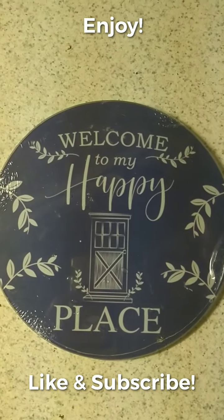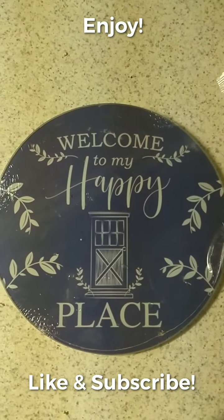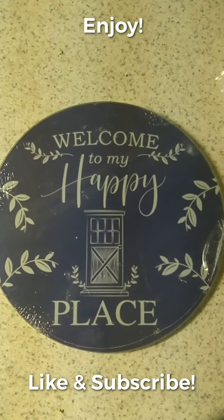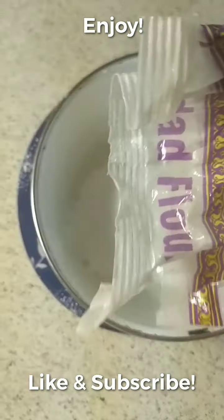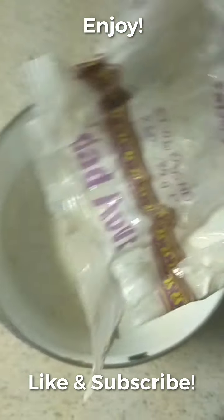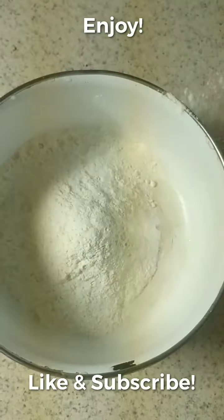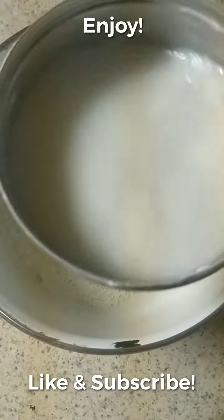For this dosa with a twist, we are going to take one cup of rice flour — that's an easy-to-make kind of thing. The ratio is three to one, so we'll take one-third cup of urad dal atta.